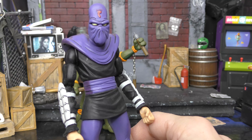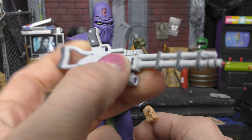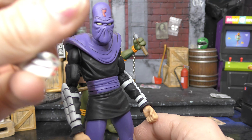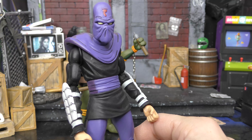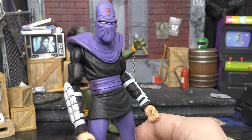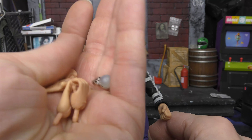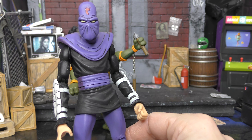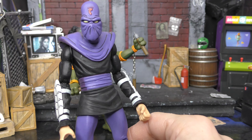This foot soldier comes with two weapons in this pack — this gun and this gun. They kind of look like Nintendo weapons almost, but they're supposed to be like laser blasters. And then the one in the Raphael pack comes with this kind of sucker laser gun. They both come with alternate hands — open hands, punching hands, and gripping hands. You can see he's got a punch and a grip right there.